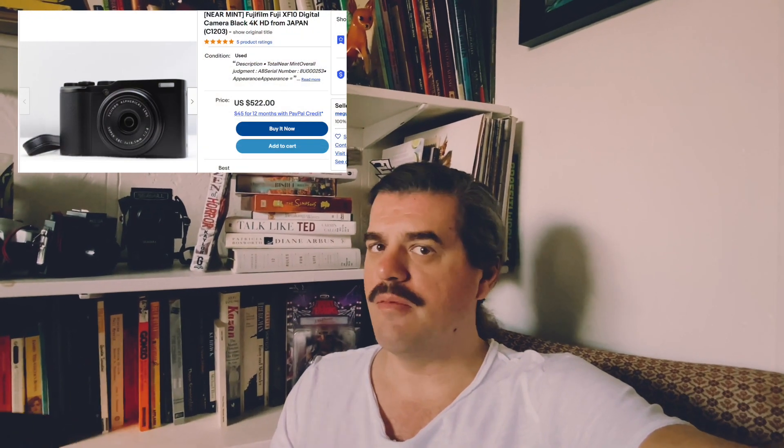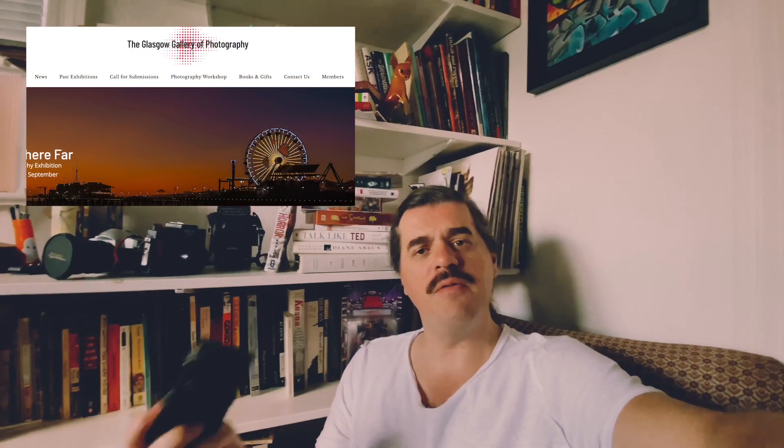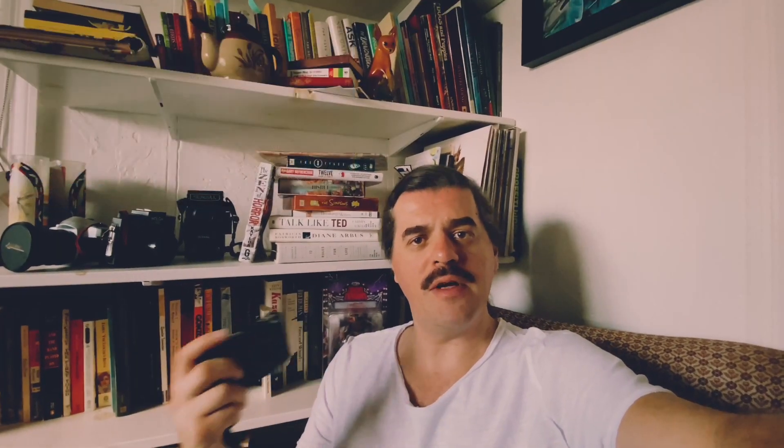When I bought it, it was a really inexpensive buy-in. I think I bought it online for less than $450 after shipping. A lot of the work that I've grabbed with this particular camera has been in galleries all across the world, from Glasgow to Rome. If you're looking for something compact but as a camera outside of your phone, I'd highly recommend this unit.